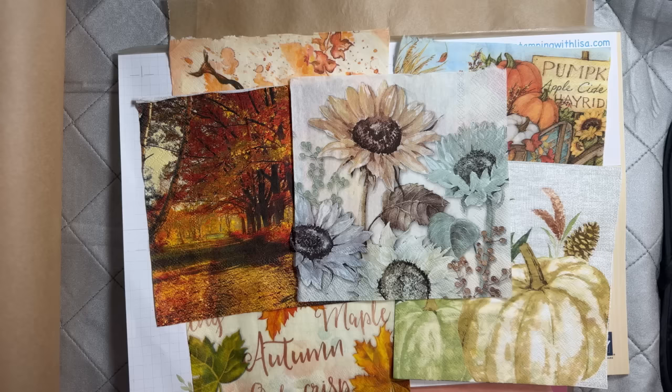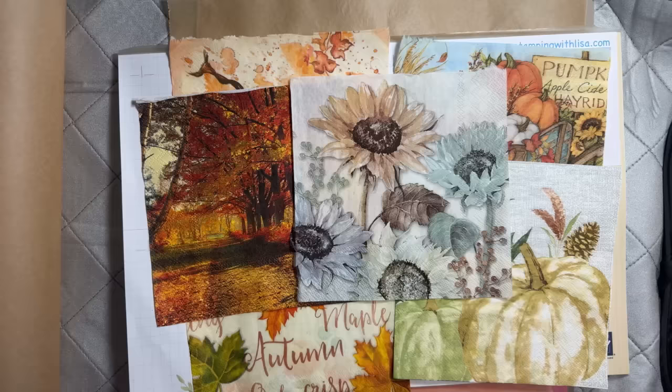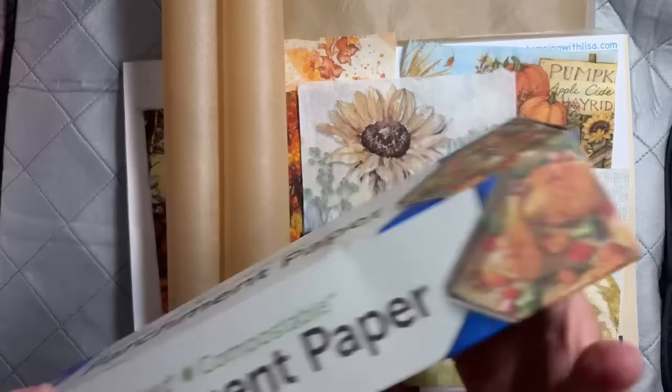I didn't even own Saran Wrap or any kind of cling wrap because I use the Glad Press and Seal — that's what I always use because that works better. But for this technique you need cling wrap, and you also need some parchment paper. I had to buy both of those; I got the Walmart brand plastic wrap. So you need both of those, plus a little iron.